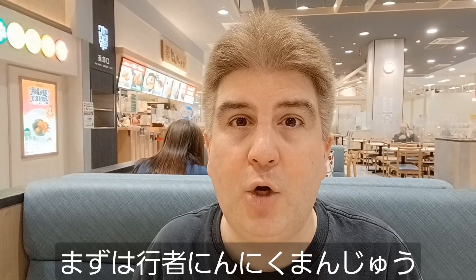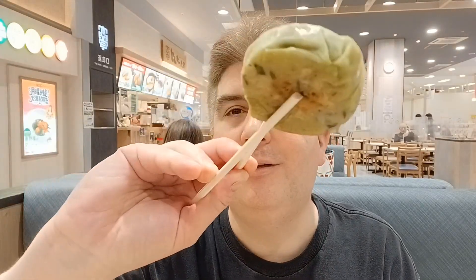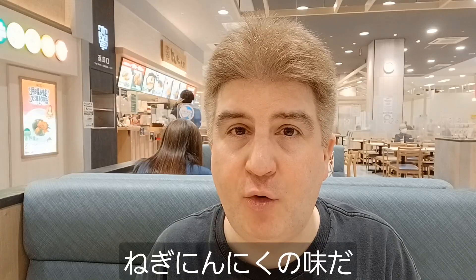Let's start with what they call gyoja ninniku manju, which apparently has green onion and garlic in it. It smells a little bit of green onion. It's not bad — it definitely has a green onion and garlic flavor to it, very very prominent actually.